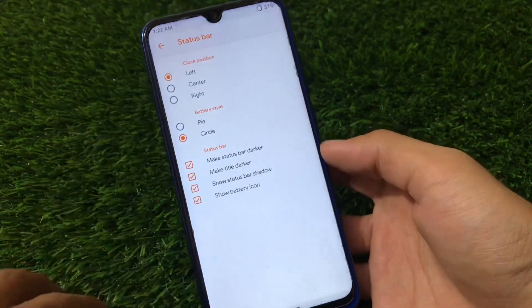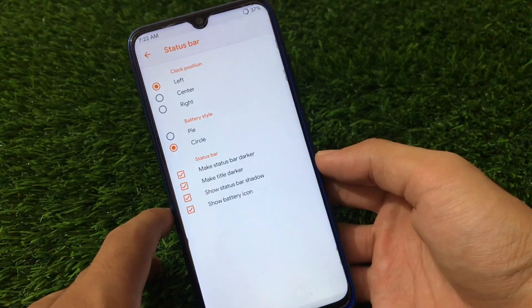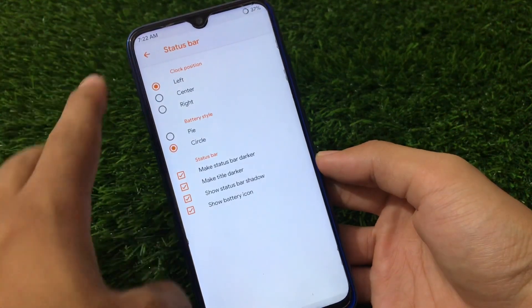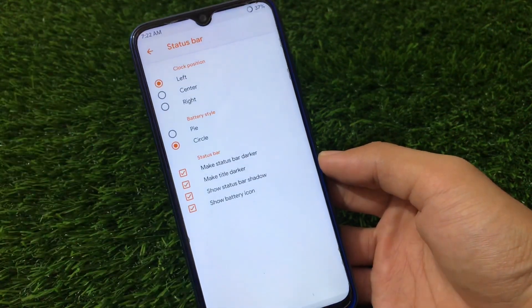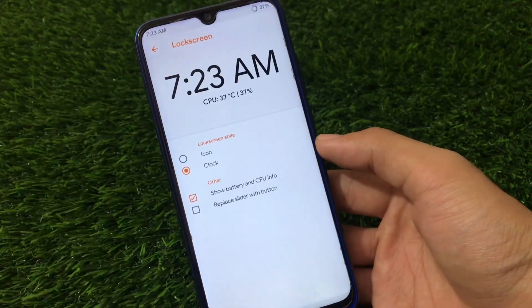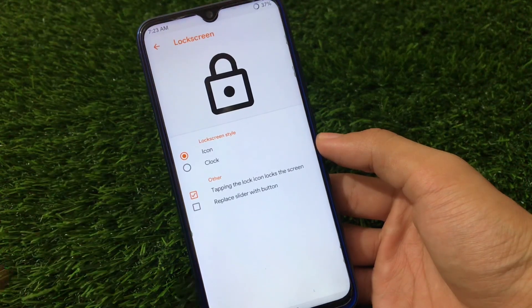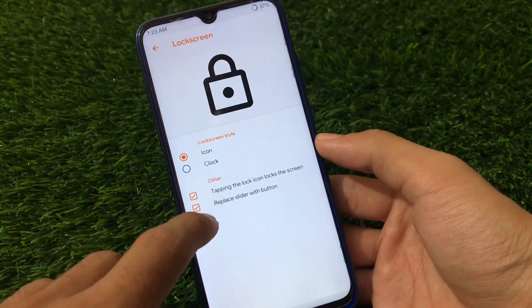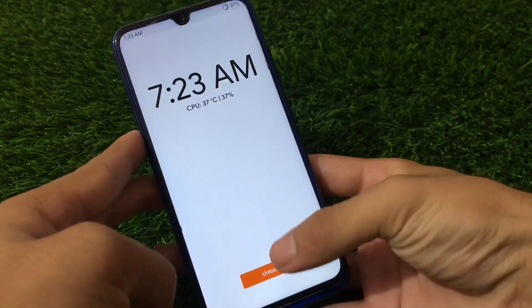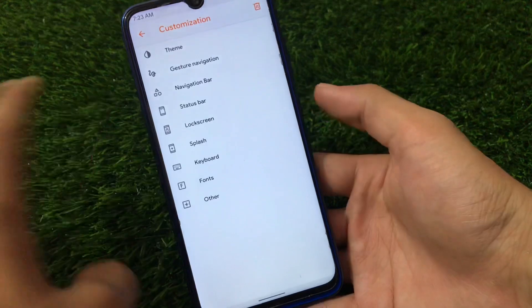We have status bar customizations where I can change the clock position, battery customizations, and other status bar settings. I've chosen the battery style from pie to circle, which looks better. The clock position is set to the left — I tried to center it but my device didn't support it properly. For the lock screen customization, I've applied a clock icon. You can choose a normal icon, tap the lock screen to lock it, replace the slider with a button, or use the clock option with a slide-up gesture.